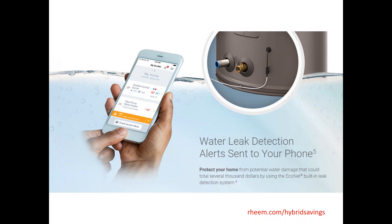Another neat thing about these systems is that utilities are getting smart and using them through incentive programs as battery sources. You'll see more of that around the country, using your heat pump water heater as a hybrid battery approach. Learn more at Rheem.com/hybrid-savings.